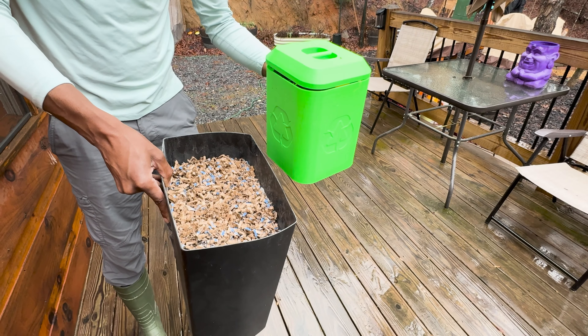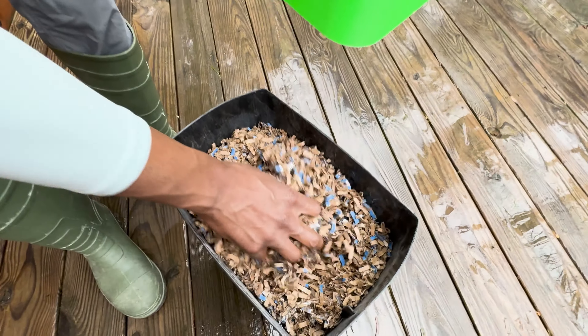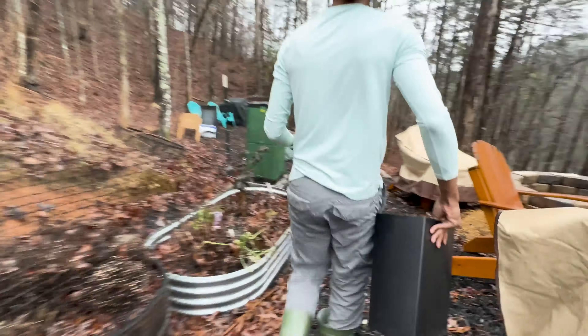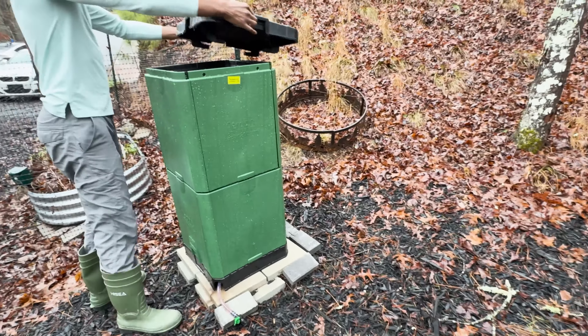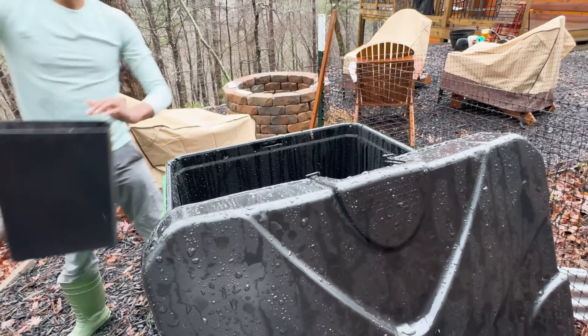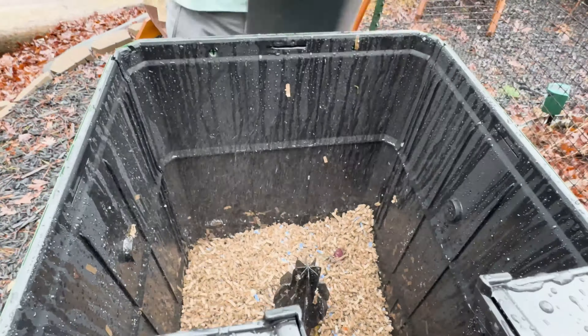Another major convenience is that you don't need to turn or agitate the compost in the AeroBin 200 — it does the work for you, so you can just sit back and watch your waste turn into valuable compost. Don't worry about the elements or critters getting in the way. The AeroBin 200 is built to withstand it all, with heavy-duty construction ensuring it won't blow over or fall apart.